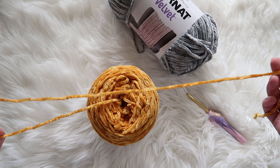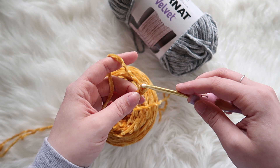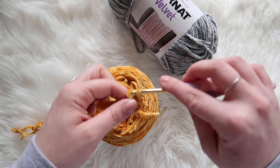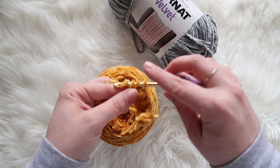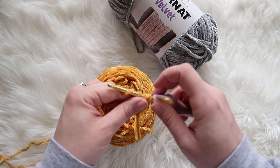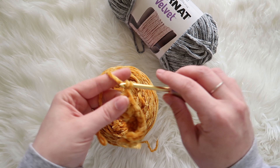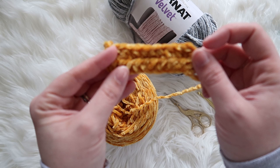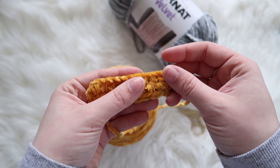Alright, I love how easy that came out. So this is 10 stitches wide and two rows. The stitch definition is really pretty. I love the color variation because it's velvet — that's really pretty.